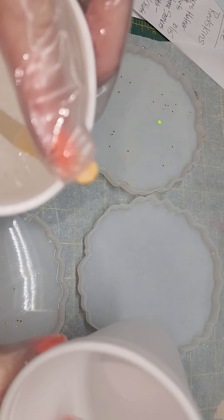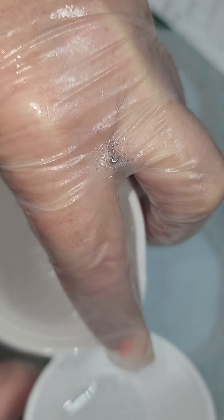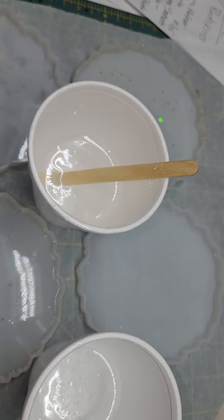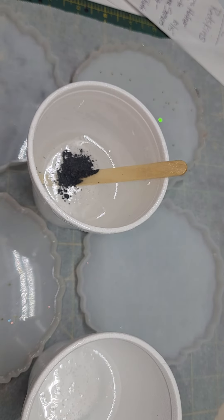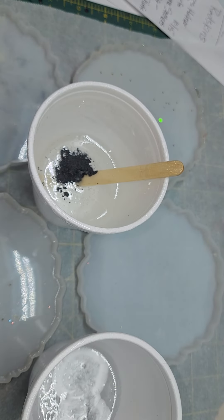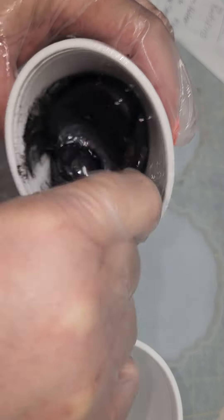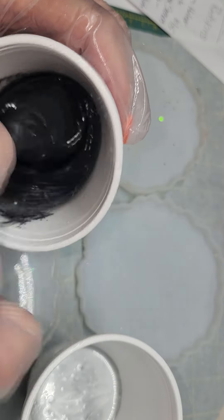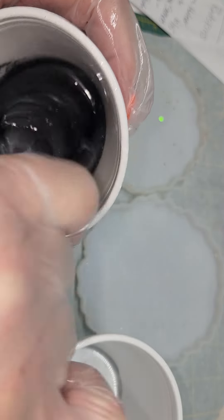I use an epoxy mixer from Hobby Lobby to stir my epoxy — works great. Pour in a little bit of this black mica powder. I don't measure it, I just pour. Then I will put in some silver. Mix it thoroughly so it's not clear in parts and gray — you want it good and black.